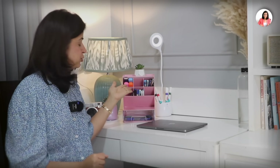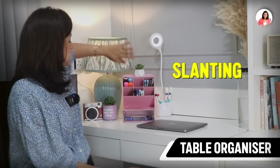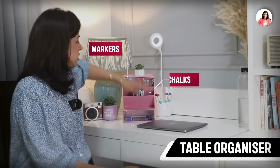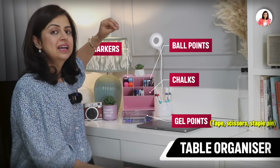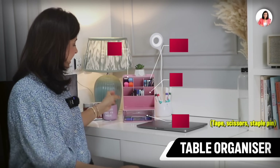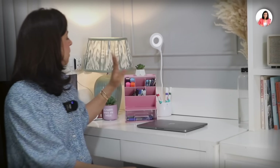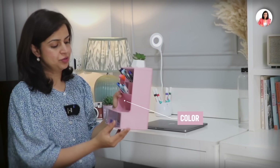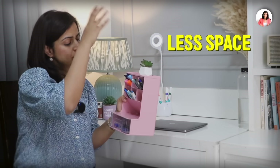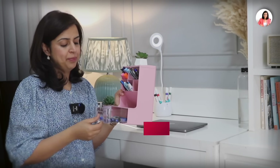First we start with this very interesting table organizer. The best part of this table organizer is that you can keep things slanting in it. I've kept my markers, chalks, ball points, gel pens, tape, scissors, stapler pins — everything organized here. The color is so amazing it looks very interesting, and all the things that were otherwise cluttered on my table are now organized in it. The color is very interesting and it takes up very little space.